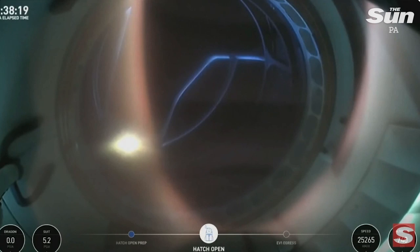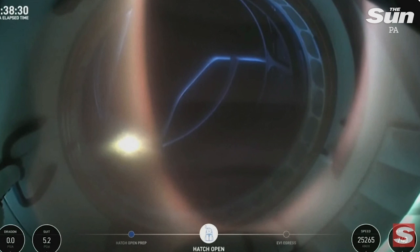The hatch is open on Dragon. First view from a helmet cam, looking out. Dragon, SpaceX, we see it stalled. EV1 is go to continue. That structure you see there is for egress.